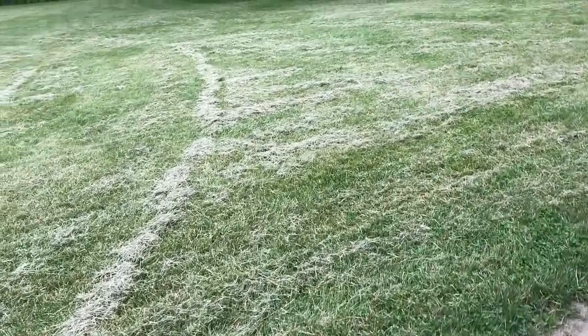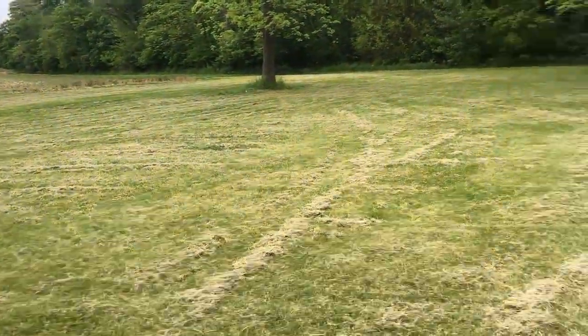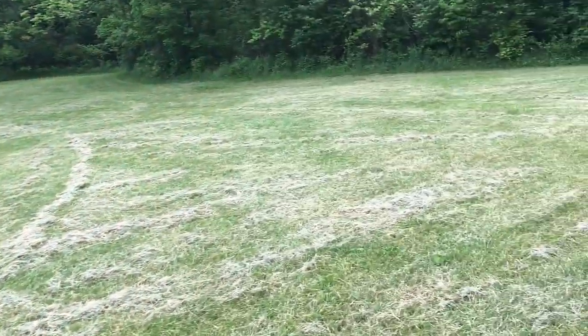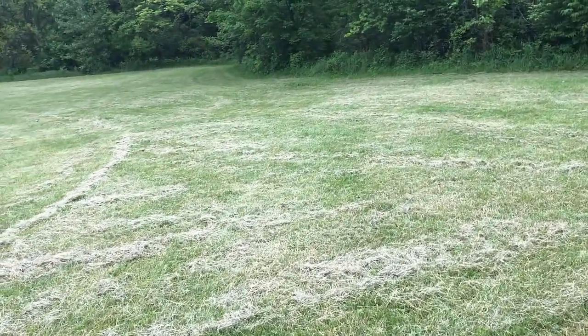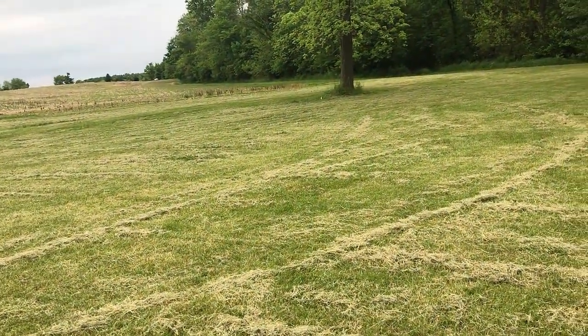I need to walk anyways, so we'll walk back here and see what equipment's back here and what we need to take back up to the barn. That right there was mowed with the Massey Ferguson 135 and that Land Pride mower — I did that yesterday. Looks good, huh? I'm proud of myself for that one.